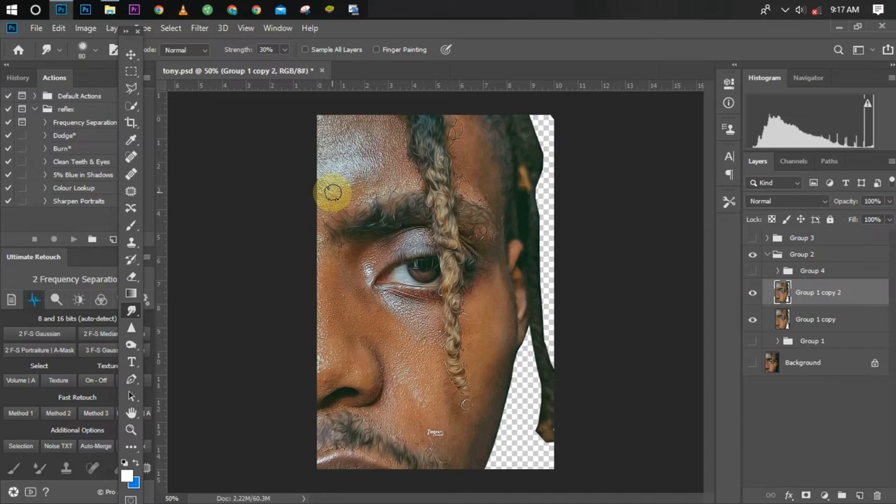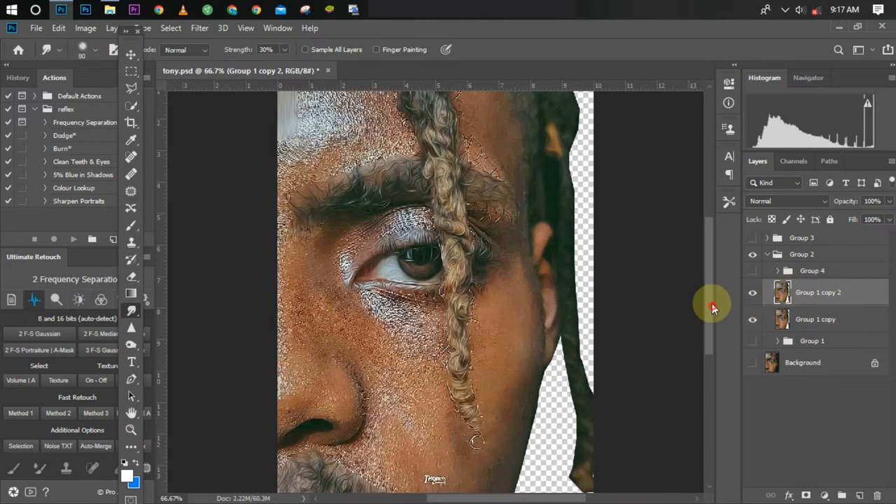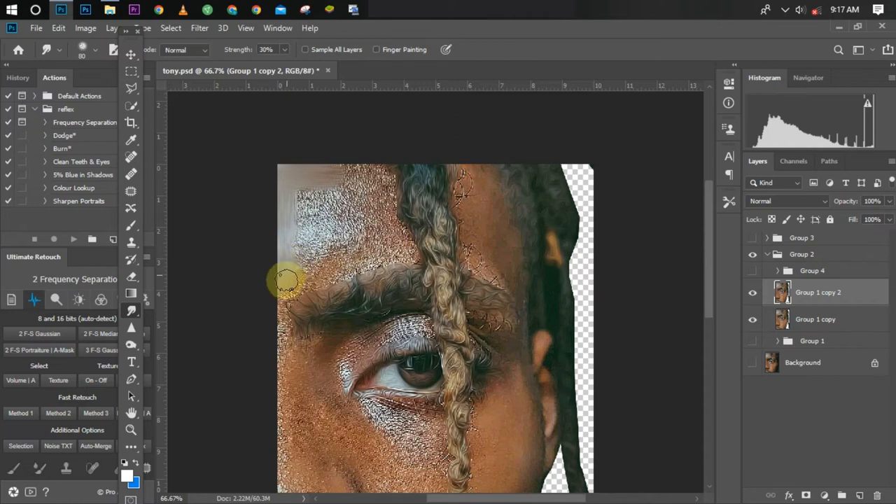I'll be increasing and reducing the brush size as needed. Let's jump into work — I'm going to start smudging gently. It's better to zoom in so you can see what you're doing clearly, especially as a beginner. If you make a mistake, don't hesitate to go back with ctrl-Z. While smudging, don't stay in one particular location for more than two to three seconds — jump to the next area, or you'll destroy the details there.